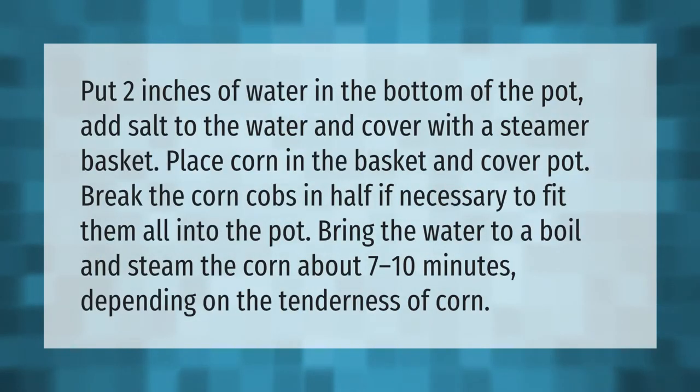Put two inches of water in the bottom of the pot, add salt to the water, and cover with a steamer basket. Place the corn in the basket and cover the pot, breaking the corn cobs in half if necessary to fit them all in. Bring the water to a boil and steam the corn about 7 to 10 minutes depending on the tenderness of the corn.